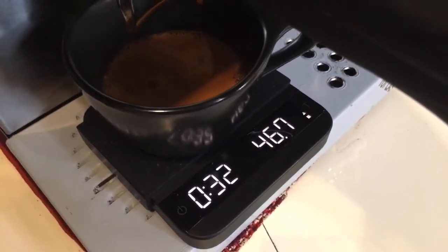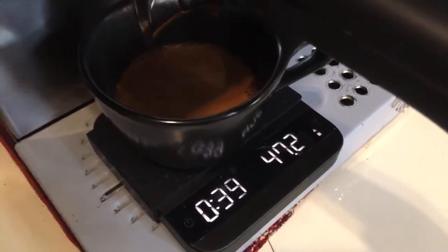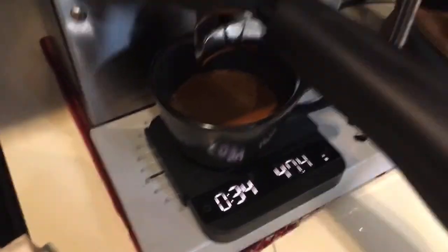30 seconds and around 47 grams — that looks good. Now I need to start the steaming process.